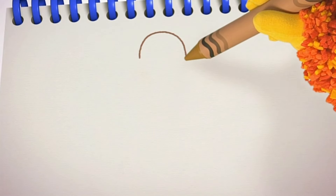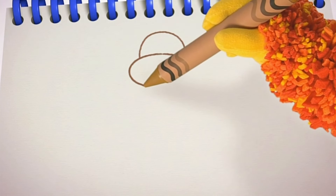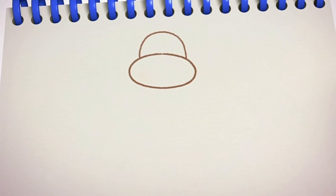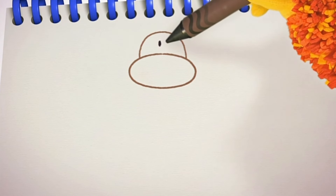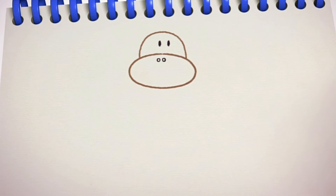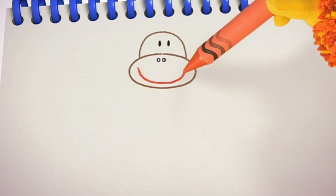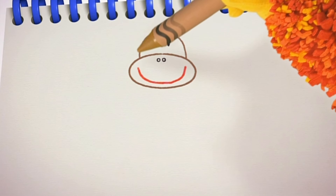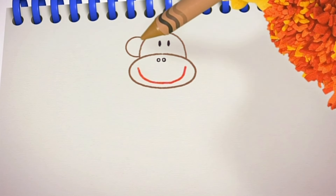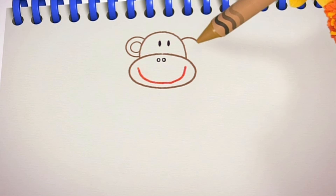Now let's squiggle the rest of our monkey's head. A round line all the way round. He'll need two eyes — one, two — two nostrils and a big smiley mouth. We need some more curved lines for his ears. Curve around, then another little curve inside. And do the same for his other ear.